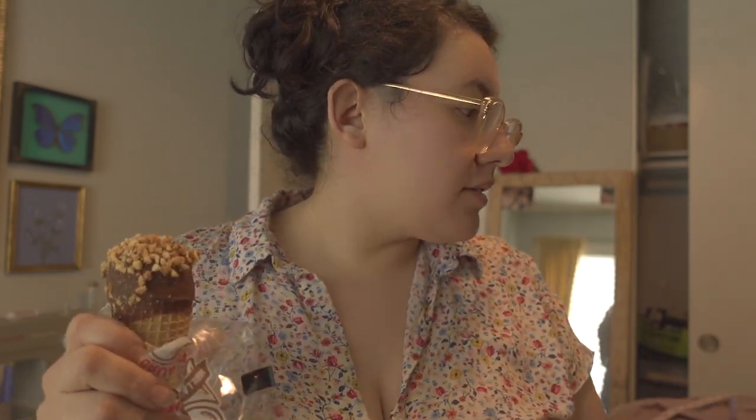I went to Stater Bros and got some ice cream. Clothes are in the dryer. I'm going to start on the sleeves and I think I'm going to make some straps for the dress because I need the extra support. I hope I finish today — and I have to hem it. I'll get started after I finish this ice cream.